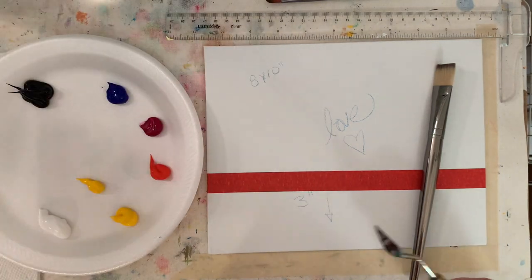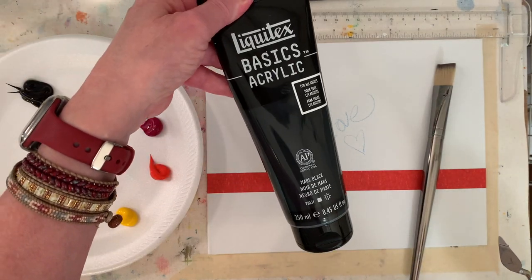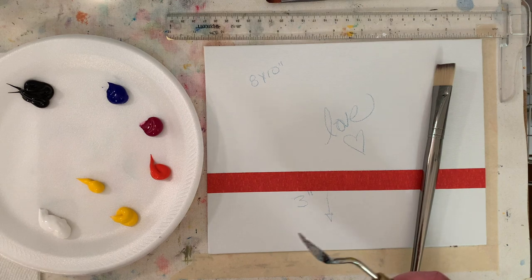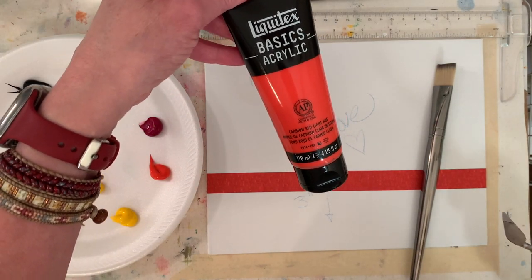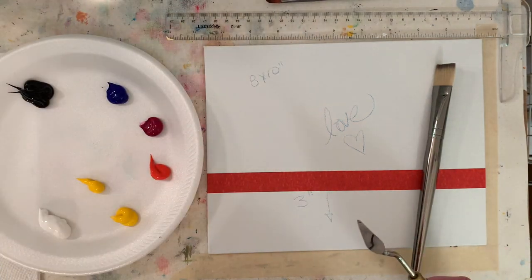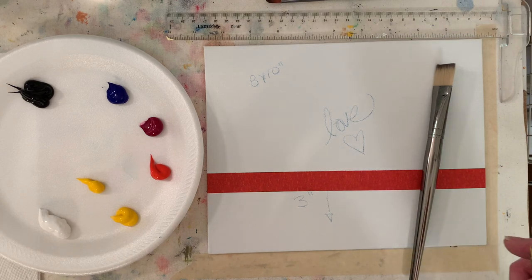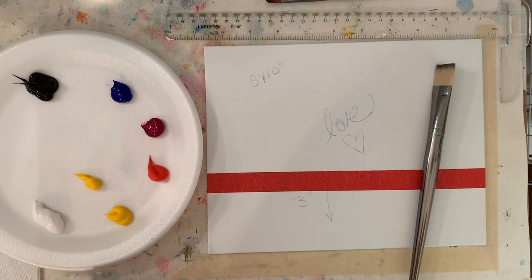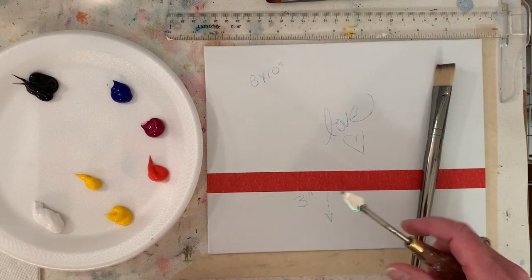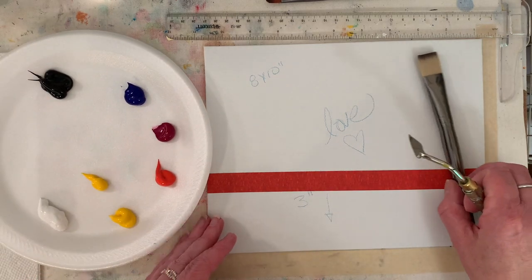I have titanium white, Mars black, and cadmium red light — I meant to get out cad red medium but we'll use the cad red light, and like I said, use what you have. Also I have a painter coming to paint today — he's supposed to be here already, so if something abrupt happens you'll know I had to go greet him.